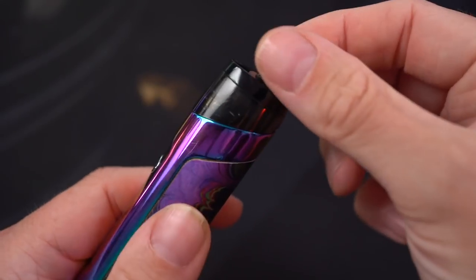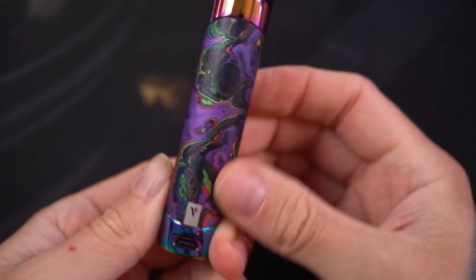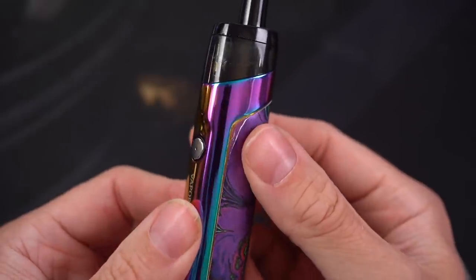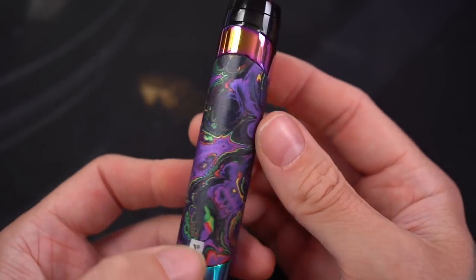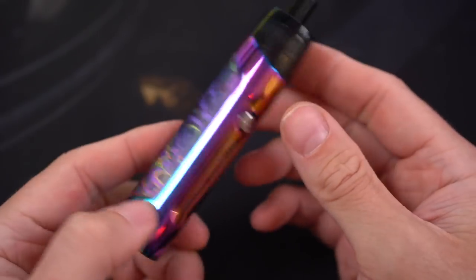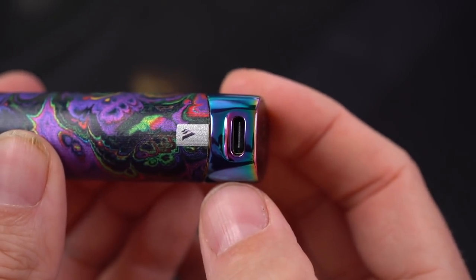One thing they all have in common is the magnetic pod. Another thing they all have in common is this graphic — which is literally just a sticker. That's kind of a bummer, though it does leave you the option to tear it off and maybe cut a big custom sticker to make it your own. The PM30 is probably my least favorite out of the bunch, and it's also the only one that supports USB-C for charging, which is oddly the best feature it has.